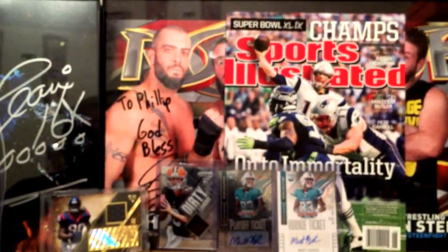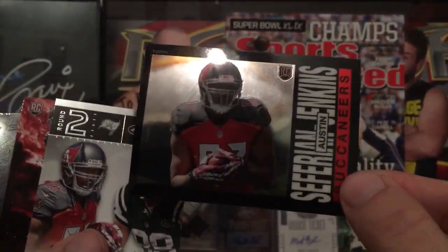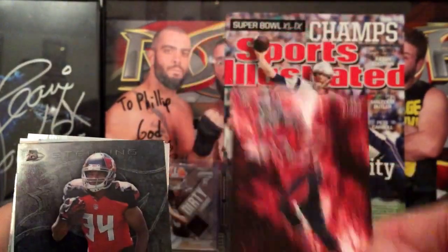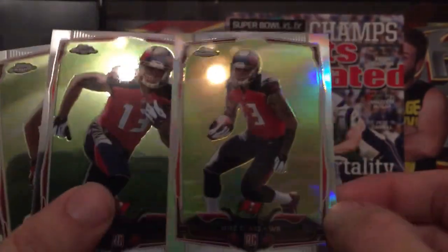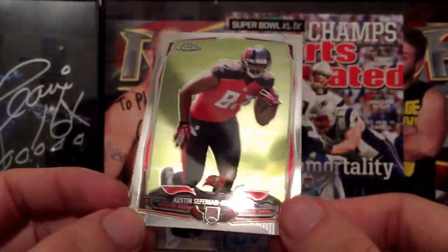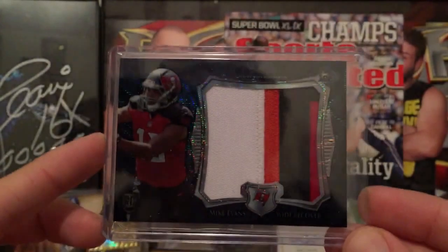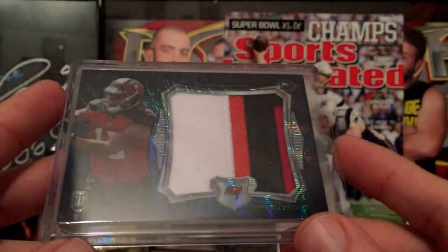Then I did a random mixer and got the Buccaneers. There's a bunch of different products — a rookie card of Austin Seferian-Jenkins from Topps, and another Seferian-Jenkins alongside Jason Morrow, both second-round picks. There's a Mike Evans variation — you can see the difference between that and the normal base. Also got a Sterling box topper patch, which is pretty sick, not numbered.